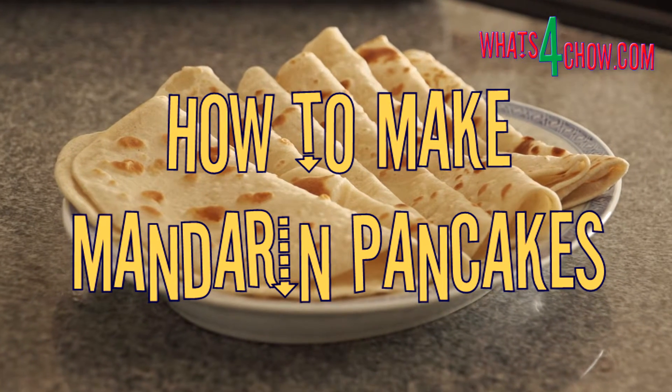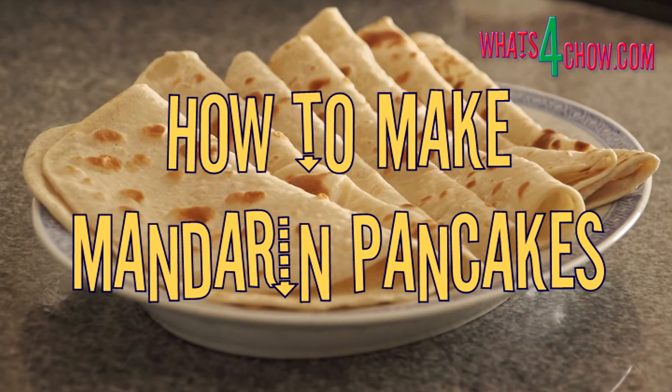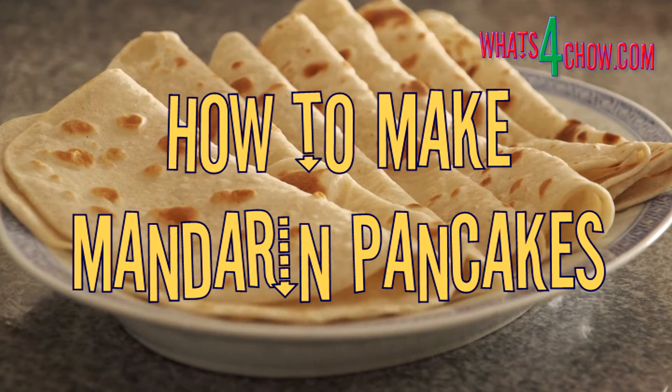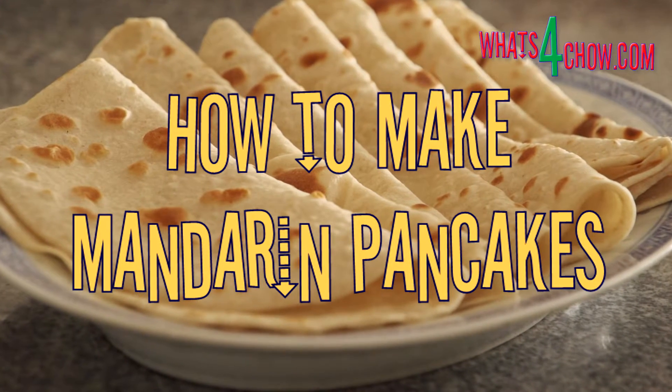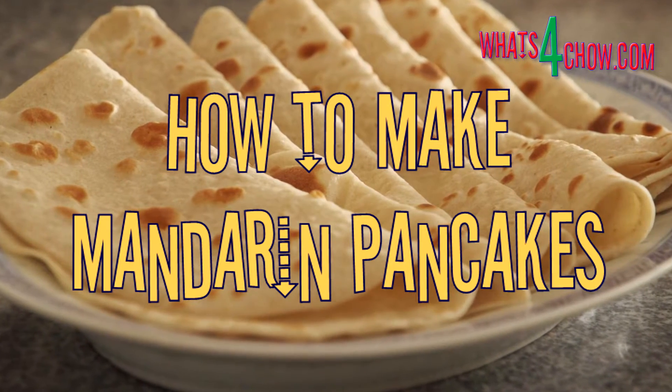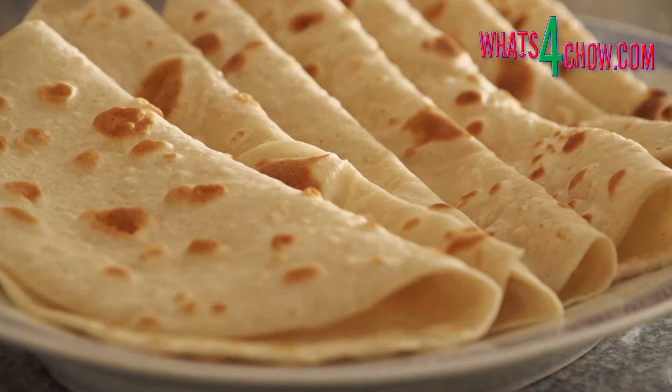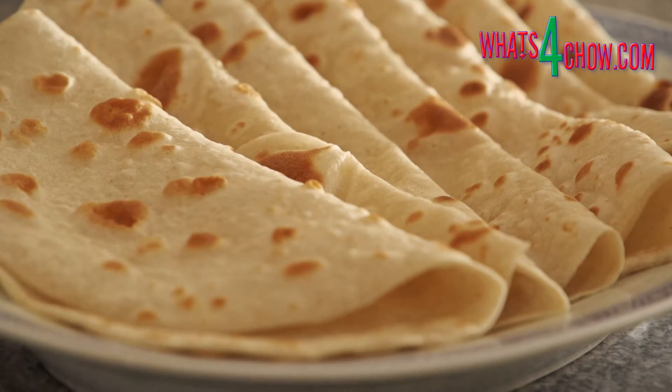Hi, and welcome to episode number 130 with whatsforchow.com. Slightly chewy, infused with the flavour and aroma of roasted sesame, these delicious pancakes are traditionally served with duck, but they are equally good with anything.